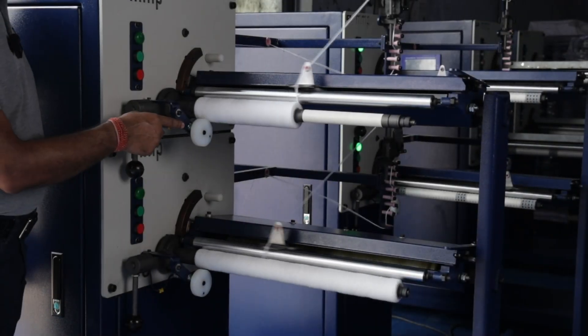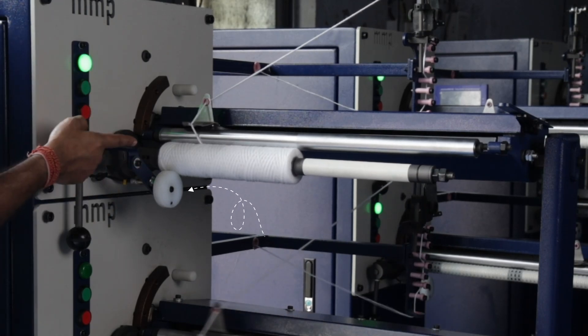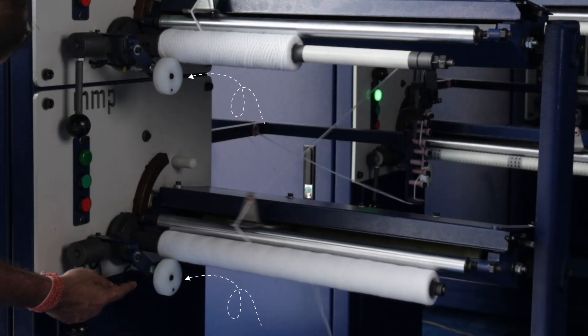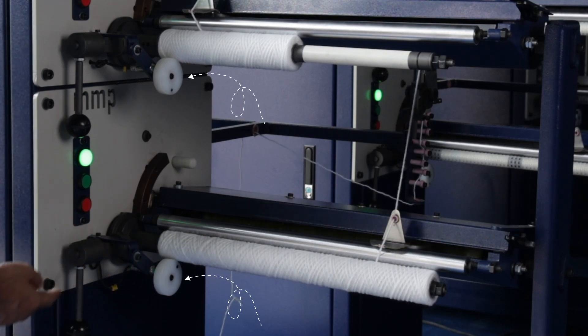You will see very soon that the machine is going to stop. Without any touch of the button, you can see that the machine has automatically stopped. As soon as this roller starts turning, there is a sensor over here which stops the machine. The roller turned and the machine stopped automatically.